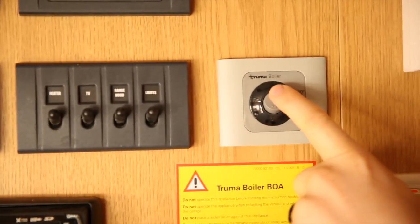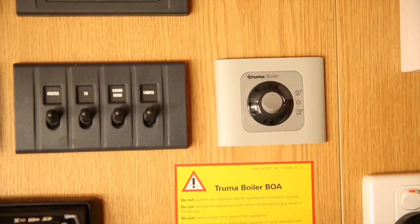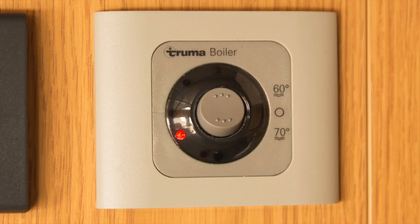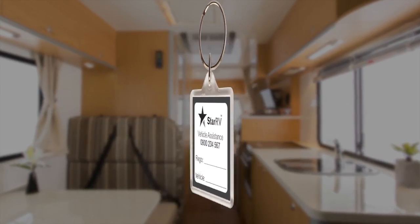Select 60 degrees on the boiler and allow for the water to heat. It may take up to 40 minutes depending on ambient temperature. If you see a red light on the boiler switch, this means the system is not working. Wait 5 minutes and restart the process. If the light continues to come on, please call the fleet assist team on the number provided on your key tag.